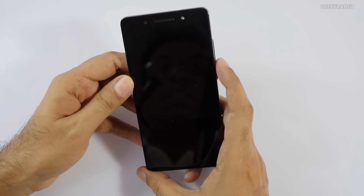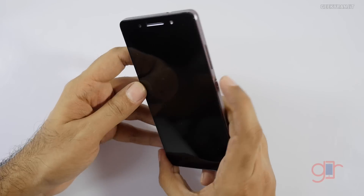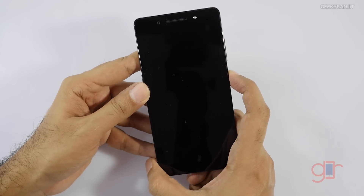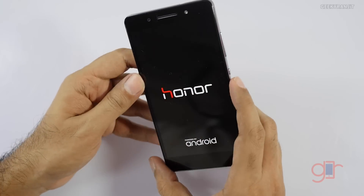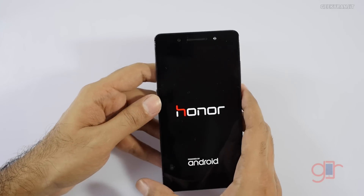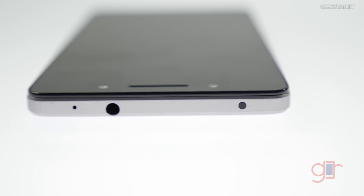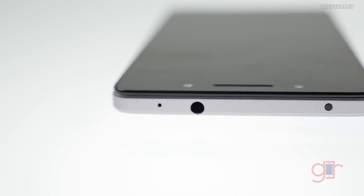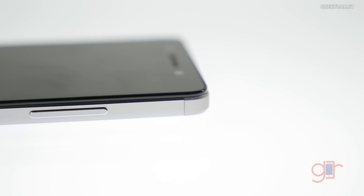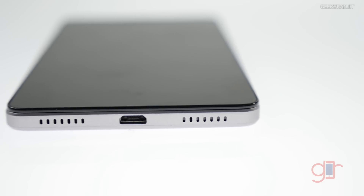Let's look at the handset itself. It sports a 5.2-inch IPS display and it's a 1080p panel. Let me just power it on. By the time it boots, let me give you a physical overview. We have the IR blaster — a nice feature to control devices like televisions — a 3.5mm headphone jack, a secondary noise cancellation microphone, and the volume rocker and power button which actually looks really cool.